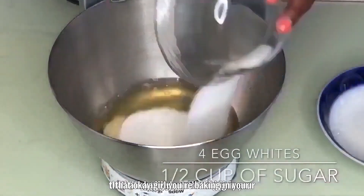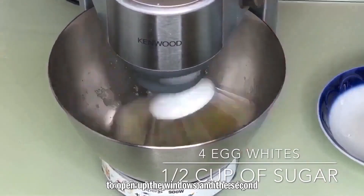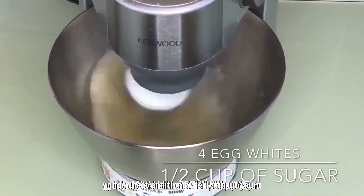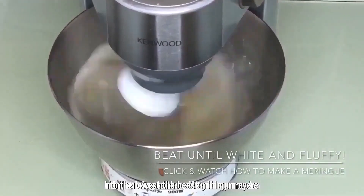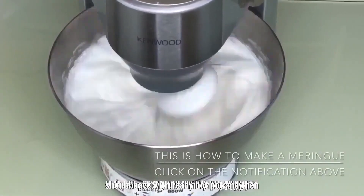I realized why it was so stuffy — I was baking in a pot with the windows closed. So open up the windows. The second trick: when you turn on the heat, turn it very high at first for the first five minutes while the pot heats up. Then when you put your cake inside, reduce it to the absolute lowest minimum, otherwise your cake will burn and caramelize on the outside while the inside stays raw.